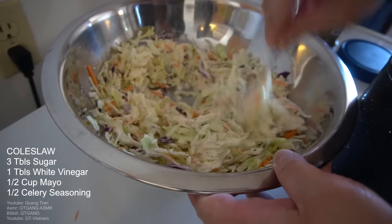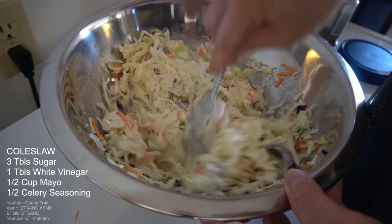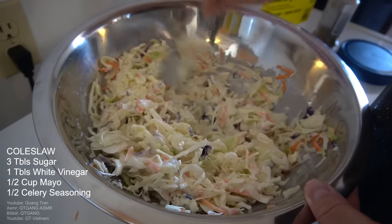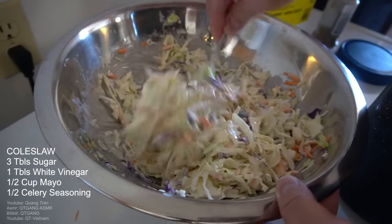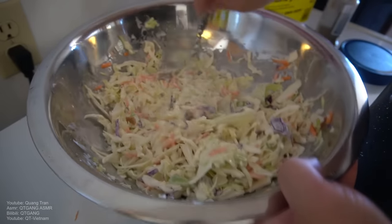Don't believe me, try it — and maybe back off from three tablespoons of sugar and just do two tablespoons for now. Let that marinate in the fridge for about three hours or for the time being.